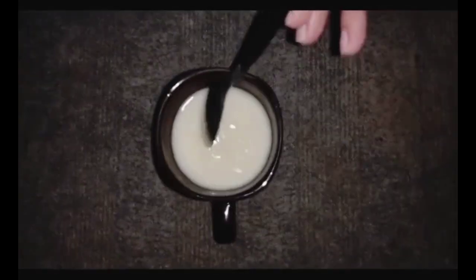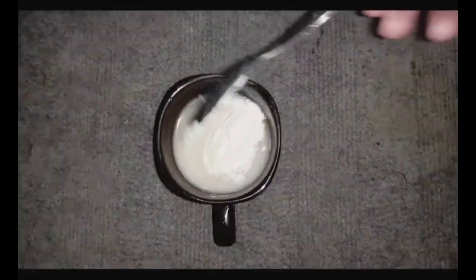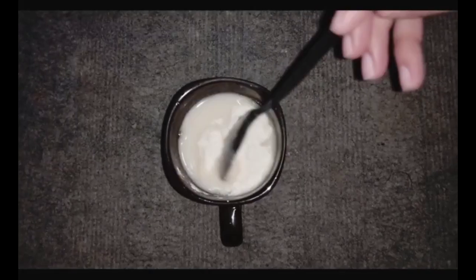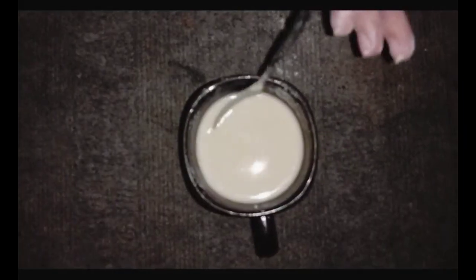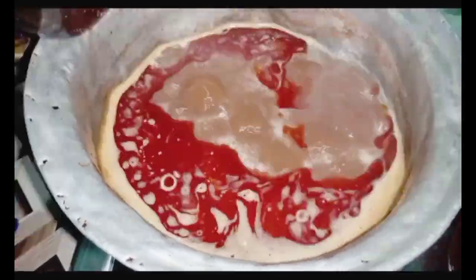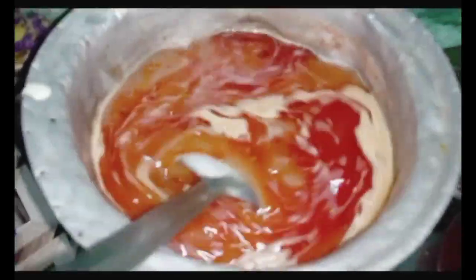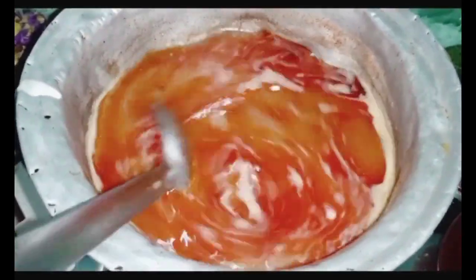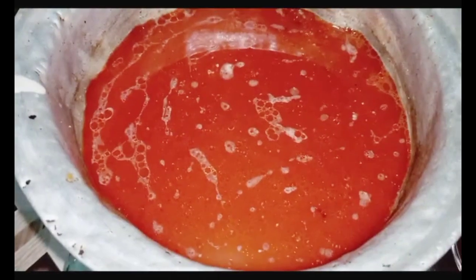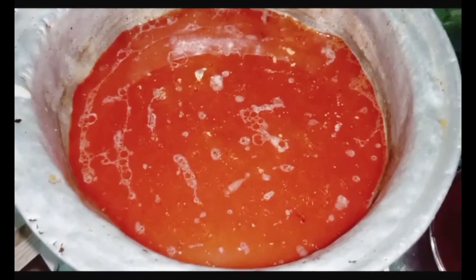You can see that our mixture is mixed. Now I will add a little bit more. You have to mix it and add paste — we are adding it so that it doesn't stick. Now we will add paste and mix it with the paste. You can see it coming together.